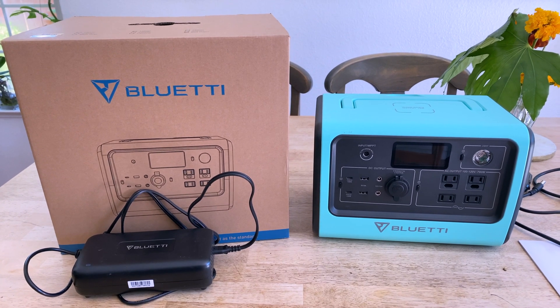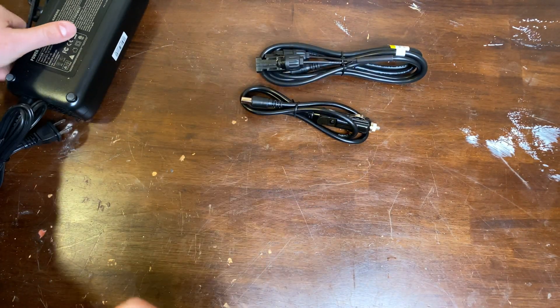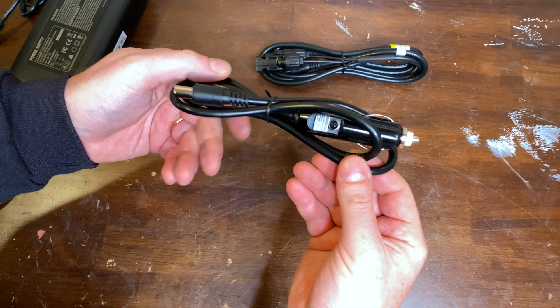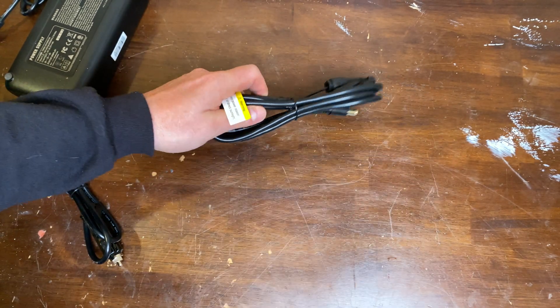I'm ready to give it a final verdict. First, what's in the box? You get a two-year warranty card, a 200-watt AC plug, an 8mm to MC4 connector for solar, and an 8mm to car charge plug. It's all very nicely packed in a thick, high-quality box with lots of padding, and all the wires feel like they're reasonable gauging.